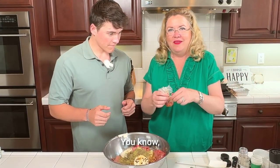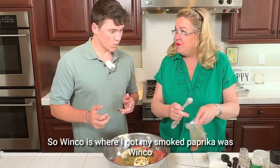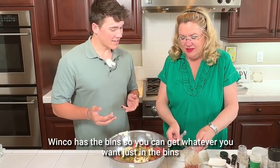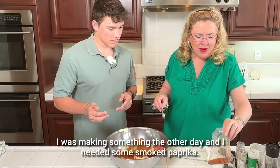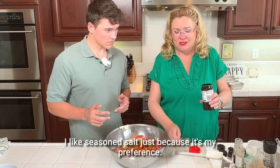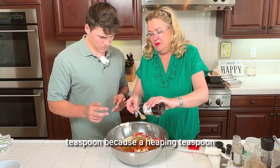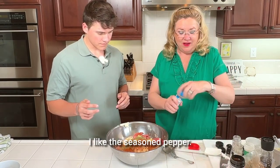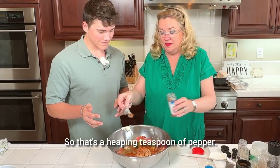And then I've got some smoked paprika. I love Winco — that's where I got my smoked paprika. Winco has the bins, so you can get whatever you want just from the bins and get as much as you want. I'm going to put some salt. I like seasoned salt — that's my preference. A heaping teaspoon. And then I like the seasoned pepper too. So that's a heaping teaspoon of pepper.